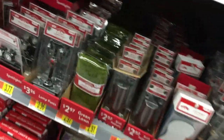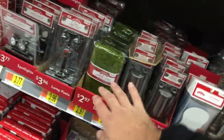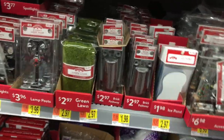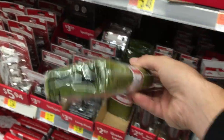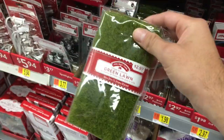All right, everybody, if you're into dioramas or toy photography or anything, go to your Walmart right now. This is a seasonal item. They don't have it all year. Trust me, I've been waiting, and they got it back in. I use this for a few dioramas. This is the best grass for dioramas. Go pick it up right now.